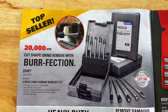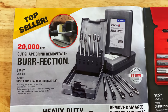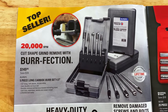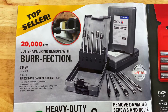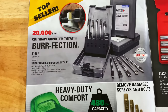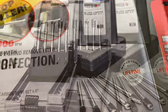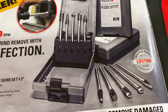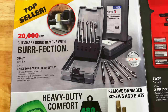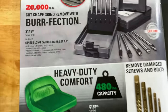One of Matco's top sellers — they have the five-piece long carbide burr set, which is four and a half inches long. $149.95 — you're saving $18 on that. It'll run up to 20,000 RPM and it carries the lifetime warranty. There's what pieces you get in it, in the plastic carrying case. Part number is BR5PC.